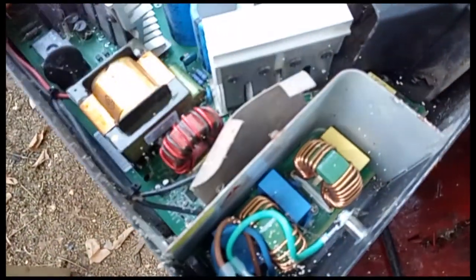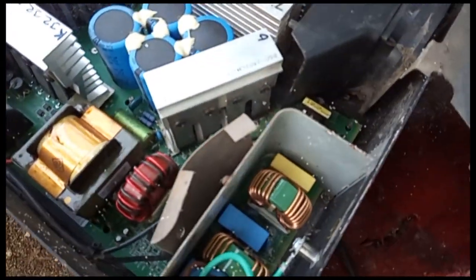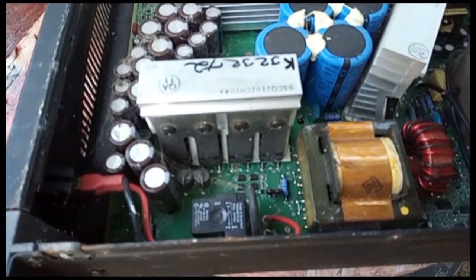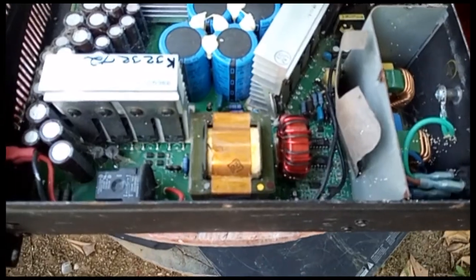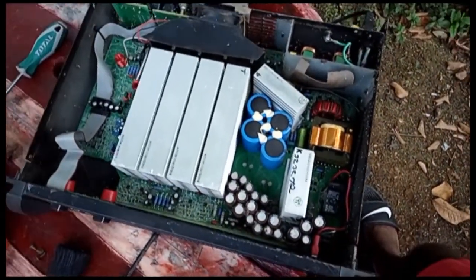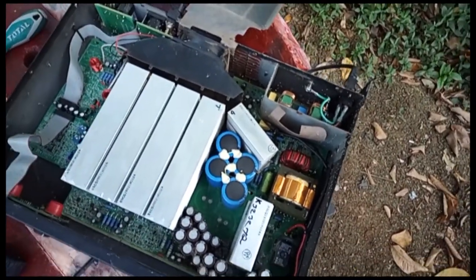This board here has the transistors that control the electricity. It's still plugged in, so you will get shocked — you don't want that. You have to unplug it and then pull it apart and check to see what's going on. My viewers, stick around.